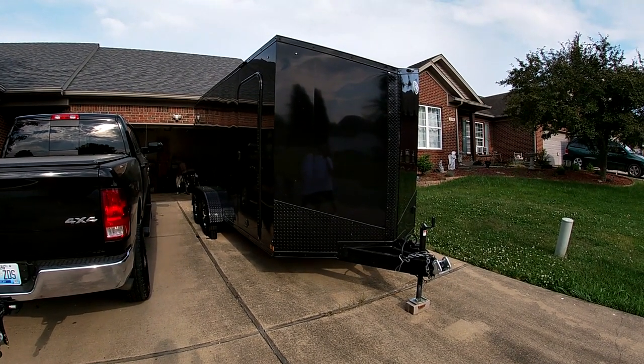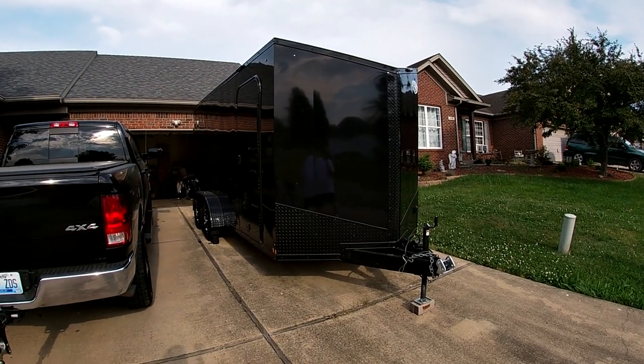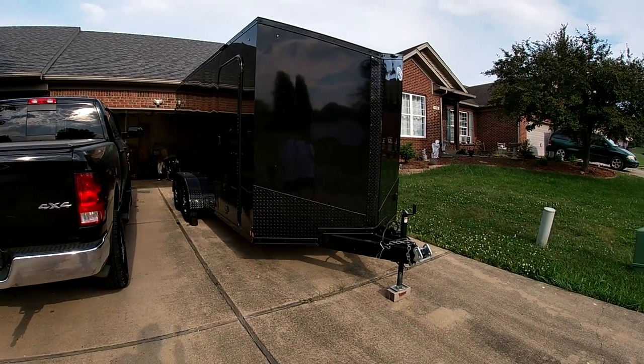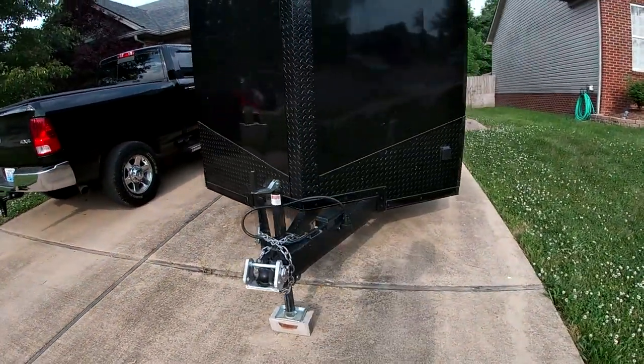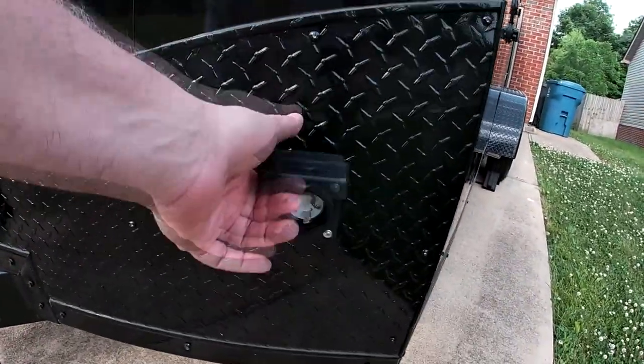It's 16 feet long, 7,000-pound max with tandem axles under it, and eight feet tall — that's another plus, because the toy hauler I had, the bike barely fit underneath it. One of the first things I did was put 110V power in it.